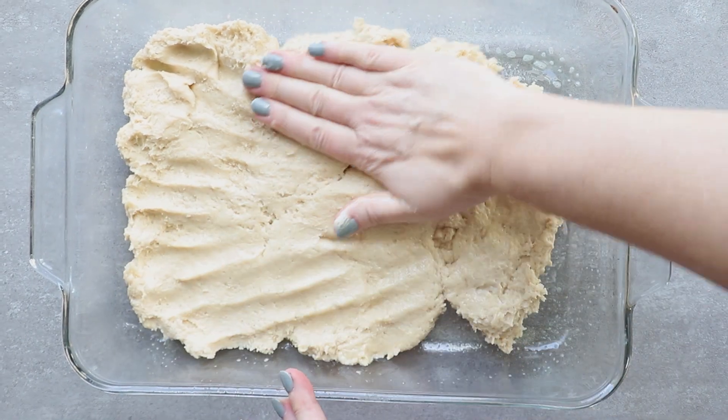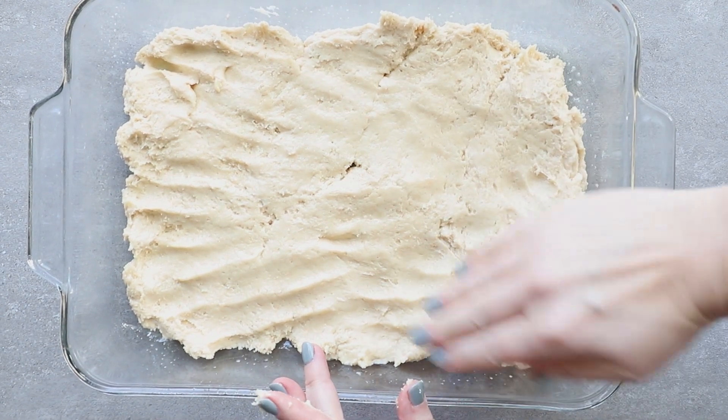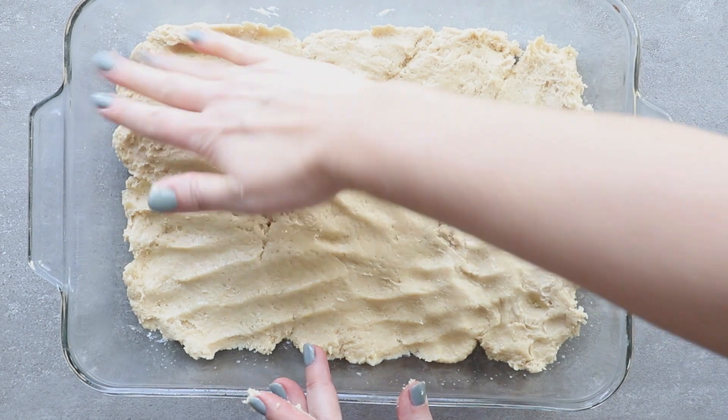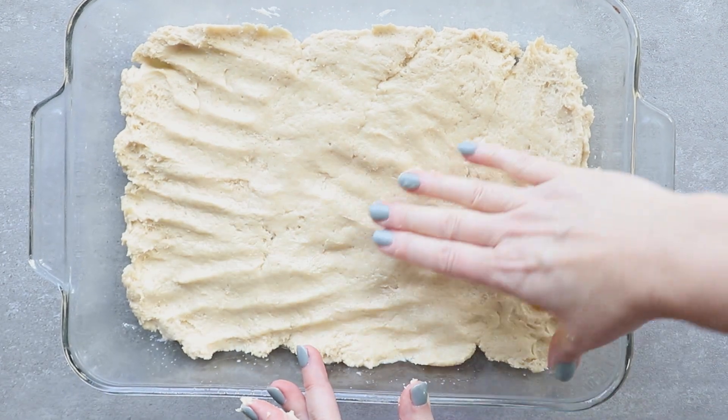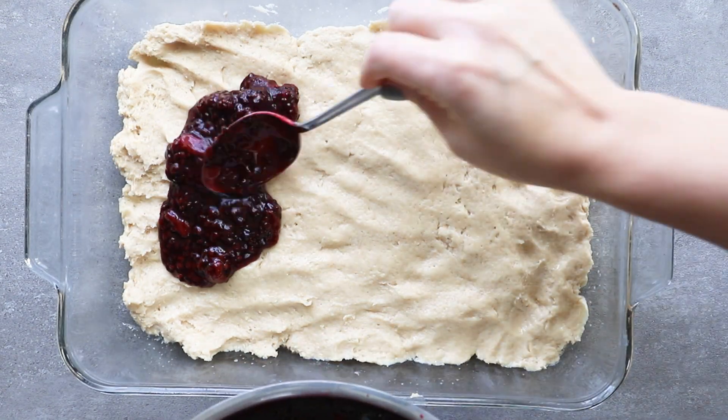Once the batter is pressed in, add your layer of blackberry filling. My only recommendation is that while it's going to spread toward the sides, you don't want too much going over the sides because it does stick to the edges. Finish pressing the bottom layer and then add your filling.